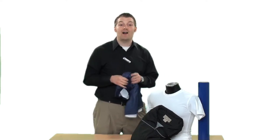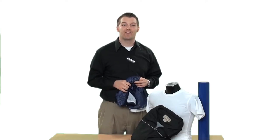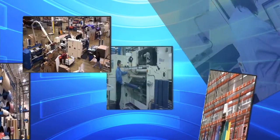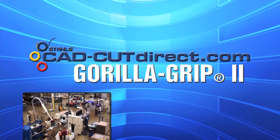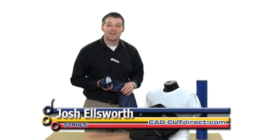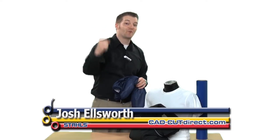We have a CAD Cut material that once applied grips like a Gorilla. Stay tuned, I'll show you exactly what that product is. Hi, I'm Josh Ellsworth with Stahl's CAD Cut Direct and you're watching our product demonstration of Gorilla Grip 2.